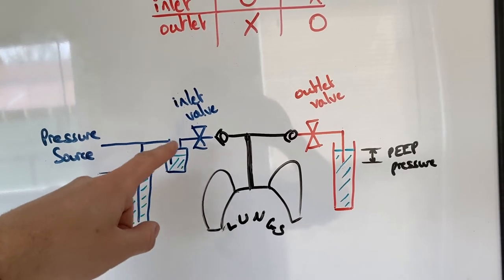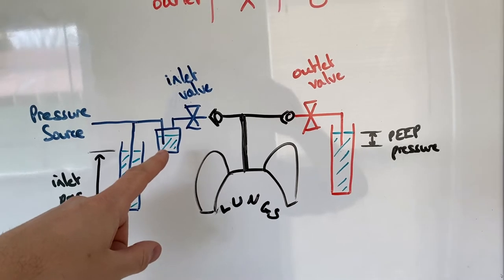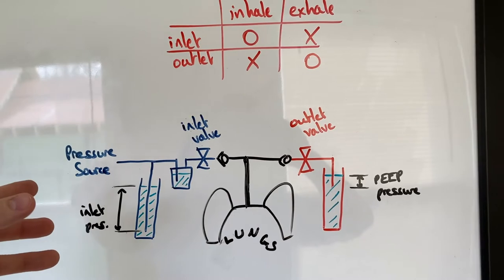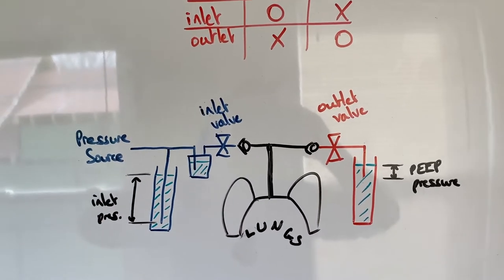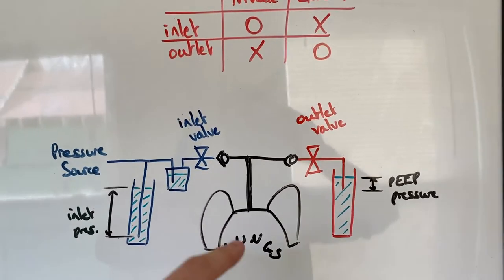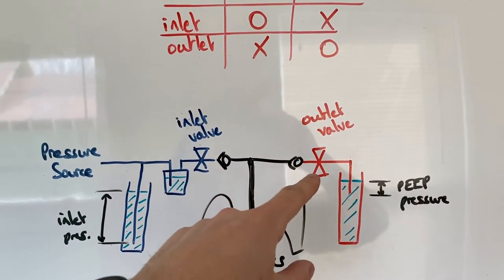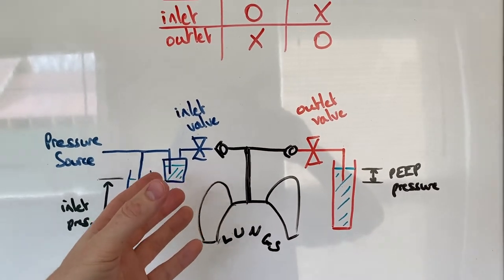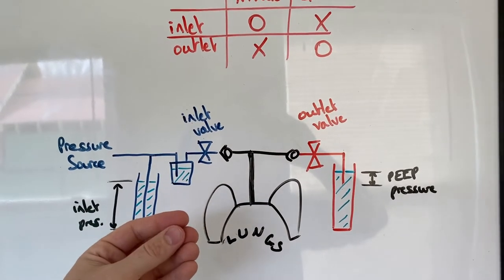The humidifier is a sealed box so all the air that comes in has to go out through the water. You increase the humidity this way because when you are intubating somebody, you're not getting the natural moisture from their nose and throat, so there's a lot more potential for dehumidifying their lungs. When the outlet valve is open and the inlet is closed, the lungs are compressed by atmospheric pressure and the air inside them is pushed out.